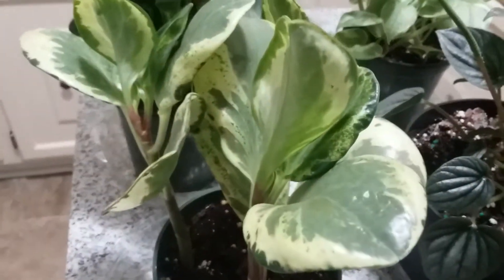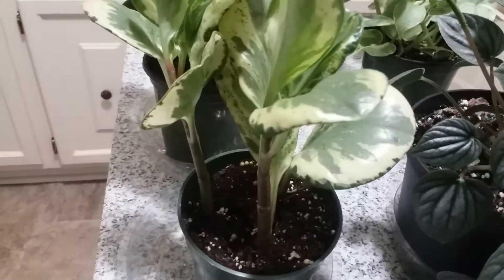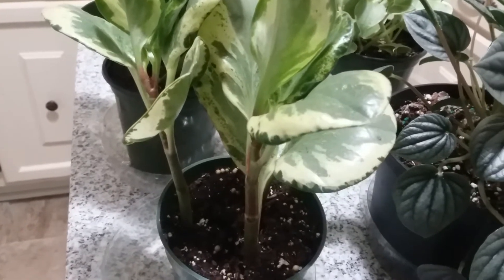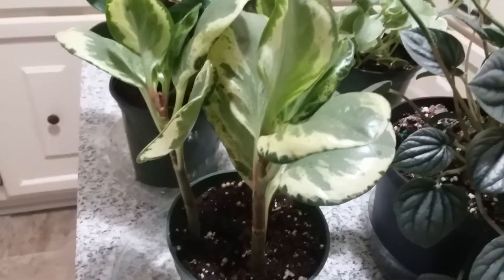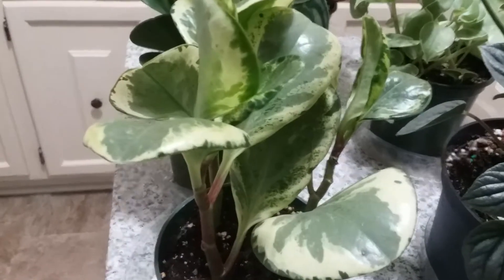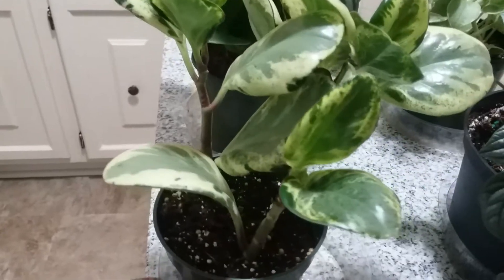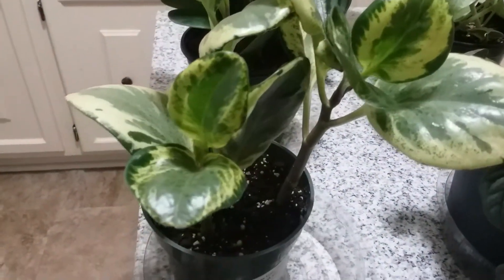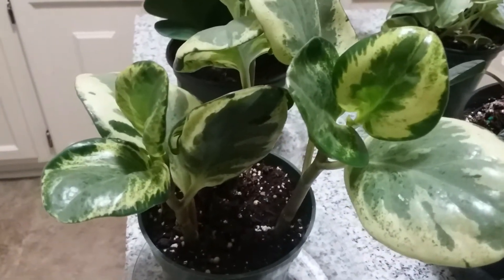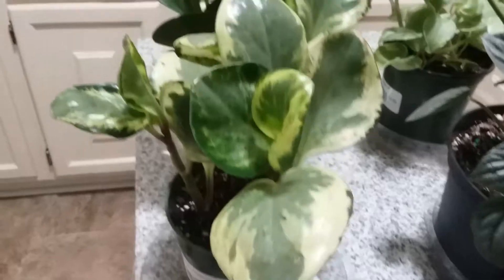This one right here is gorgeous — very, very pretty and I love this one. This is a Peperomia Golden Gate. Let me turn it so you can see it. So if you go into a nursery and you don't see a label on it, know that this is a Peperomia Golden Gate and it's pretty.